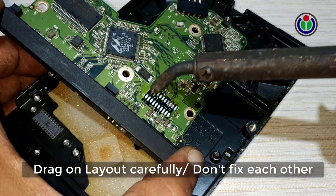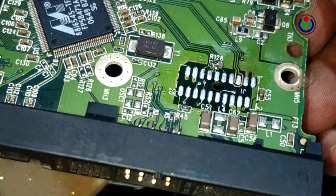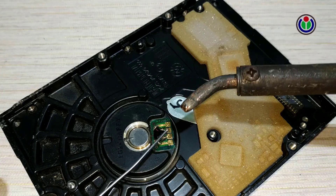However, most hard disk drives are recoverable if the logic board malfunctions, by self-examination. Today I will show some tricks on how to recycle a damaged hard disk drive.